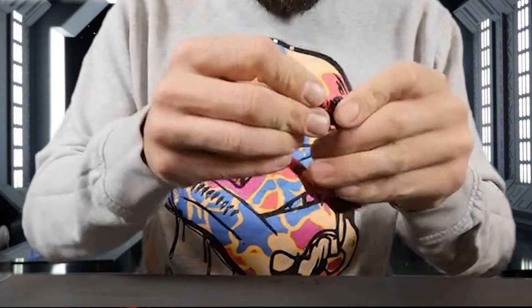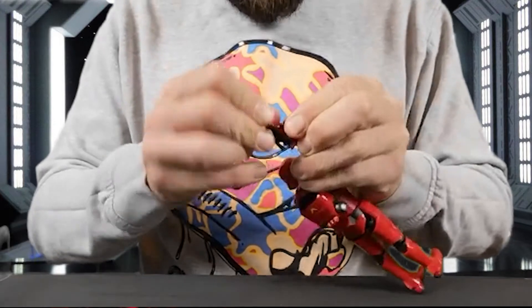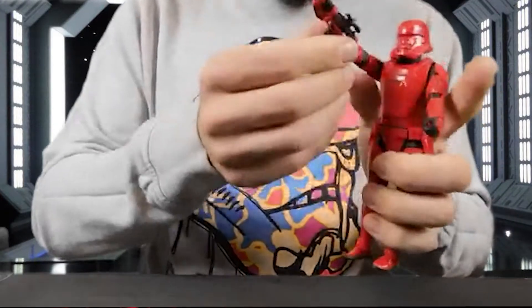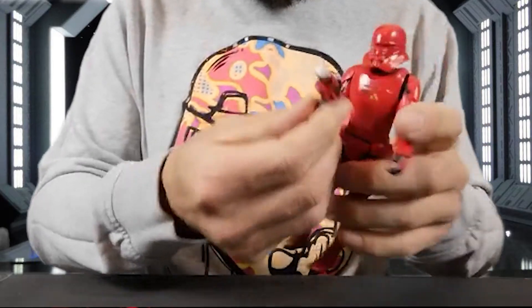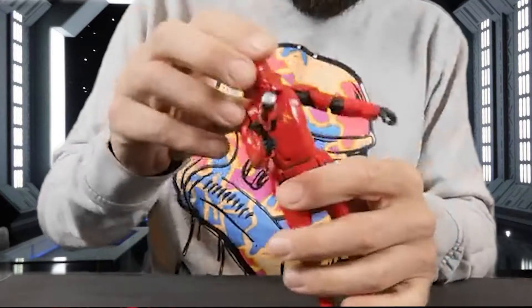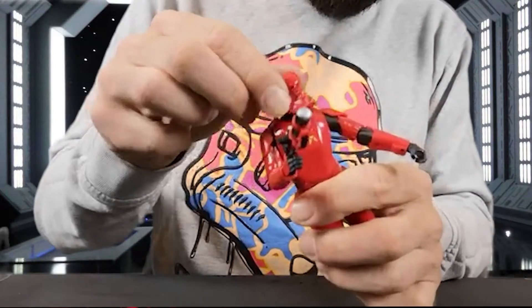You've got the blaster, which is supposed to fit into his hand — it's not right now because I'm filming. There you are, ready to go. His middle and head both bend at different angles, which is pretty cool.